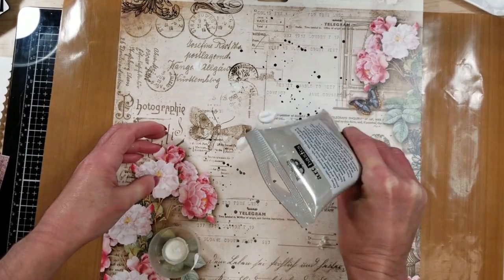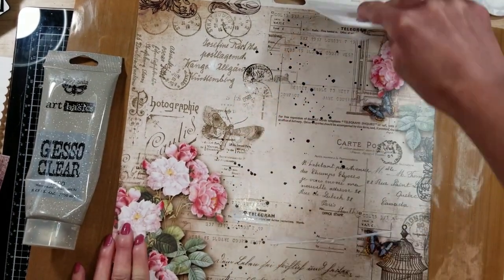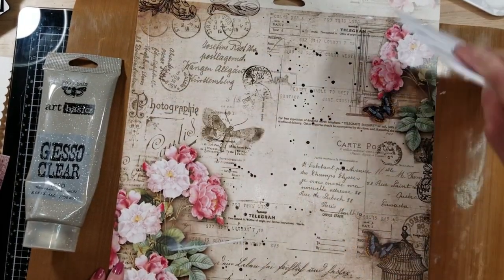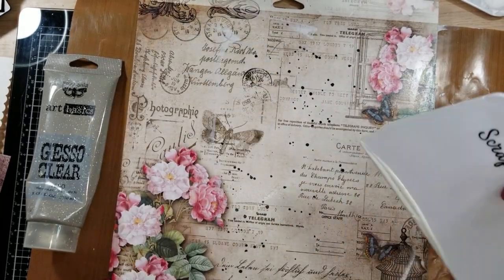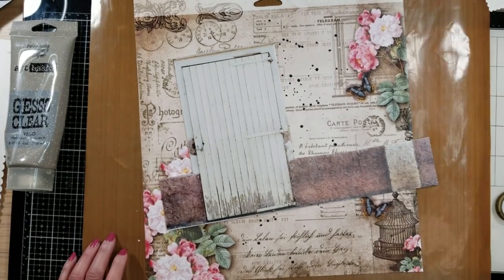The first thing I'm doing now is priming my paper. I am applying clear gesso with this tool, and I am covering all the paper. It makes the surface ready for the mixed media that I'm going to use.